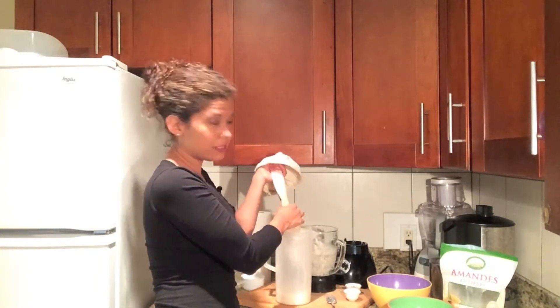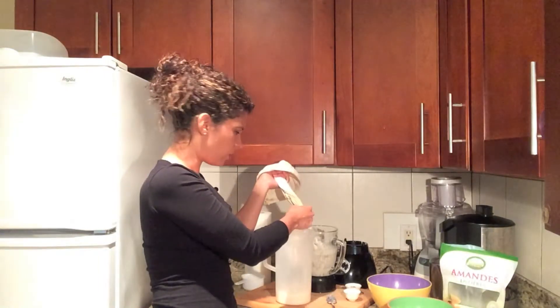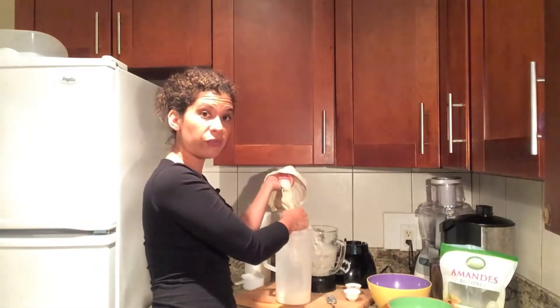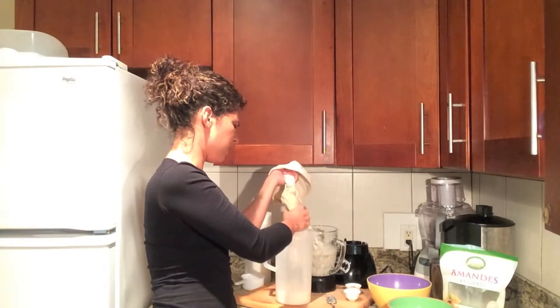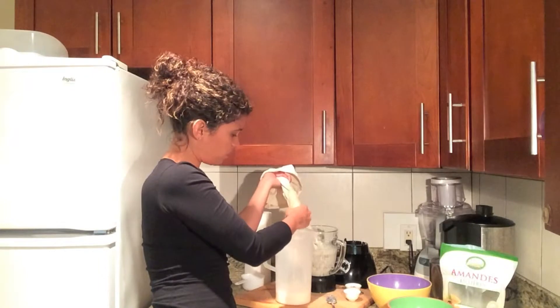Homemade almond milk doesn't last very long — it can last a few days in the fridge. So make sure to make just enough for what you're going to consume. This amount is perfect; you've got yourself two to four glasses.